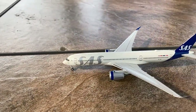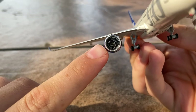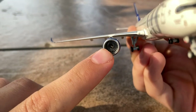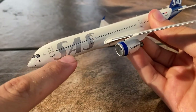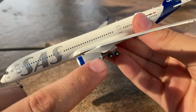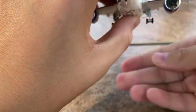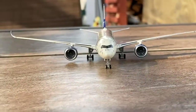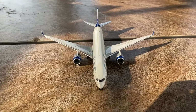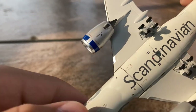Taking a look at the wings and engines: NG Models did a really good job with the fan blades — they look very nice. On both engines there is a blue stripe, the same silver paint as on the fuselage, and in a grayer font it says 'Scandinavian.' This is consistent on both A350 engines. Unlike Gemini Jets, the wings on this A350 are level, as are the ailerons. On the bottom of the left wing, it shows the registration S-E-R-S-B.